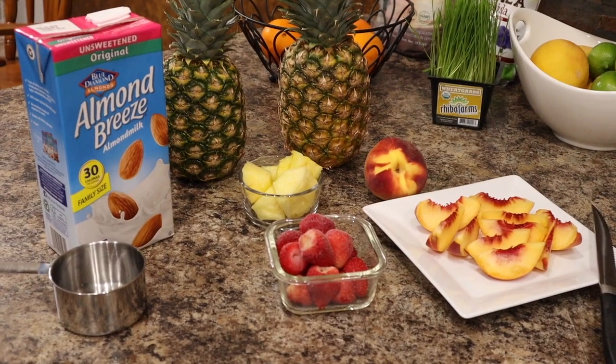Hello guys, I'm here in the kitchen again. I'm getting ready to make another one of my juices. Today I'm craving something sweet and creamy, so we're going to make a peach, strawberries, and pineapple smoothie. This is super easy to make, super fast. You can make this in less than five minutes, and it's very low in calories, so let's get to it.